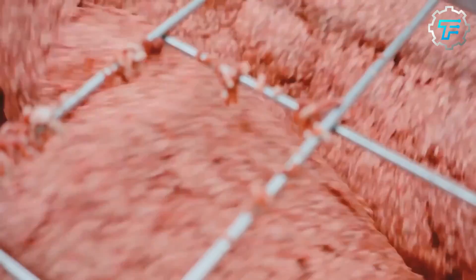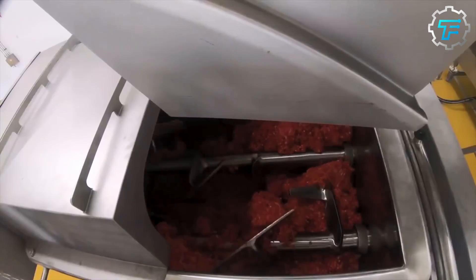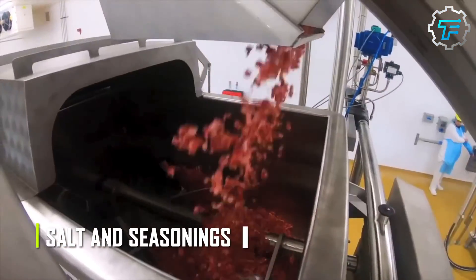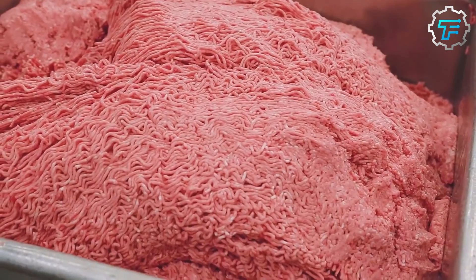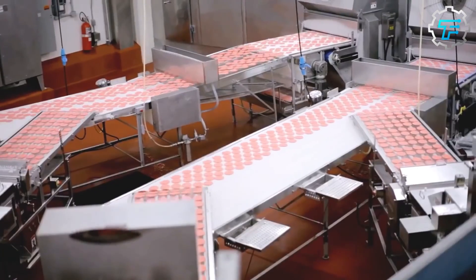After the beef is processed, it is sent to a McDonald's supplier where it's ground into hamburger meat. The hamburger meat is ground, then mixed with any additional ingredients such as salt and seasonings. The mixture is carefully blended to ensure a consistent flavor throughout, then formed into patties and frozen to maintain freshness.